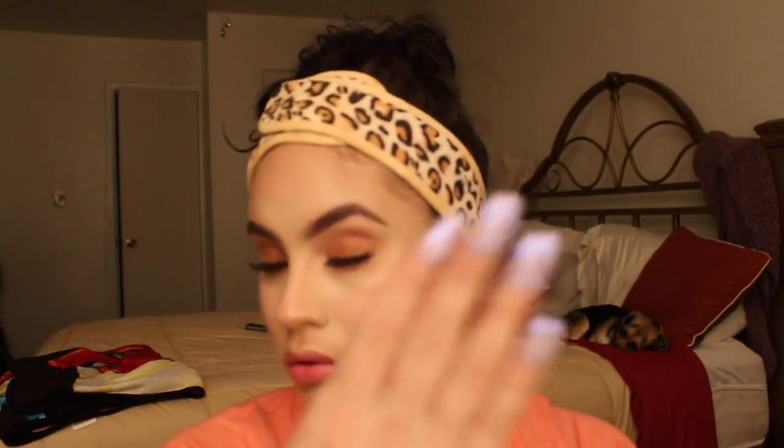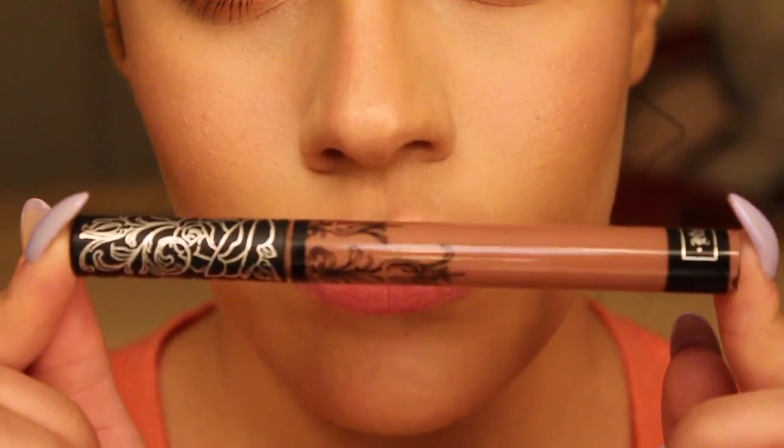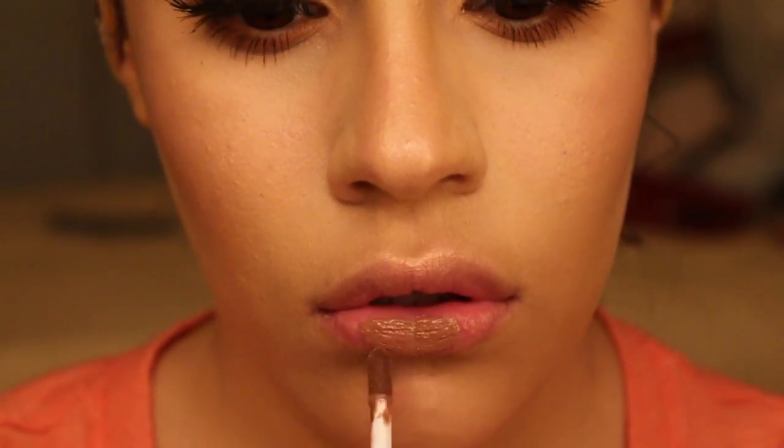I'm now going to set my face with my Mario Badescu spray. Love this stuff. And now I'm going to move on to the lips. I'm using Kat Von D Everlasting Liquid Lipstick in the shade Lolita.